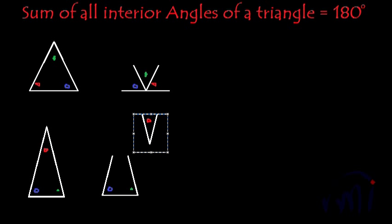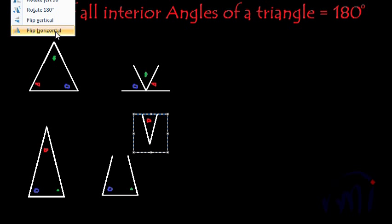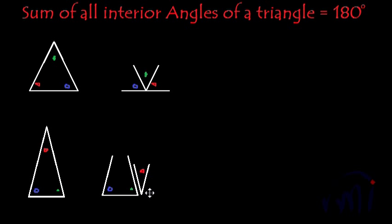Let's flip it vertically, then flip it horizontally, and then I'll try to fix it over here. So this is green plus red. And now I'm going to add blue also. Yes, this also makes one straight angle. So in this case also, in the case of an isosceles triangle, the sum of all the angles is 180 degrees.